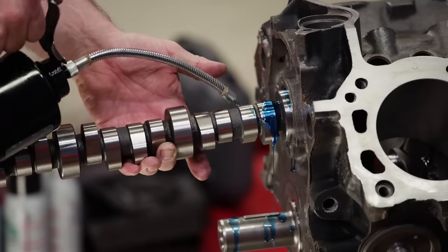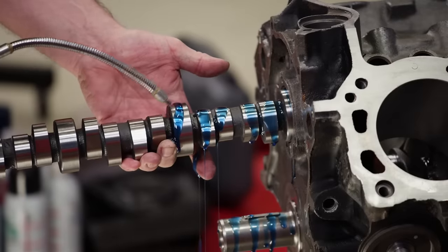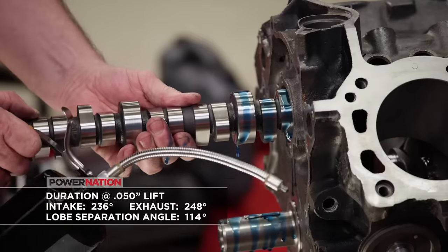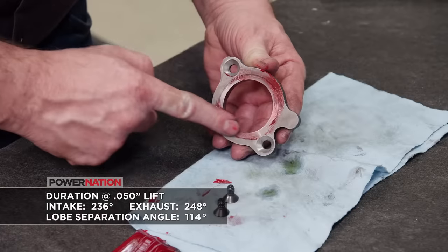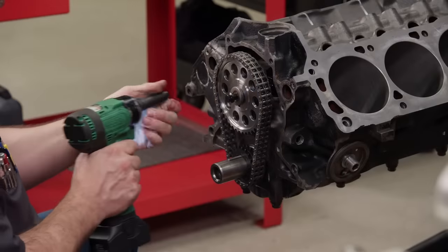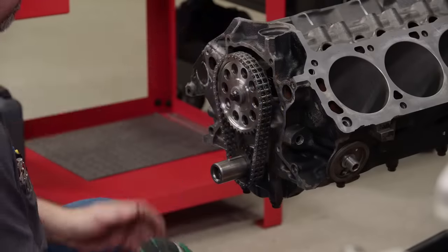For longevity and simplicity we are running a hydraulic roller camshaft from Comp with an off-the-shelf grind designed for EFI applications. Duration at 50 thousandths lift is 236 degrees on the intake and 248 degrees on the exhaust with 114 degrees of lobe separation. Lift on both the intake and exhaust is 579 thousandths. We will mock up the Comp Cams timing set so we can check the cam's intake centerline later on.